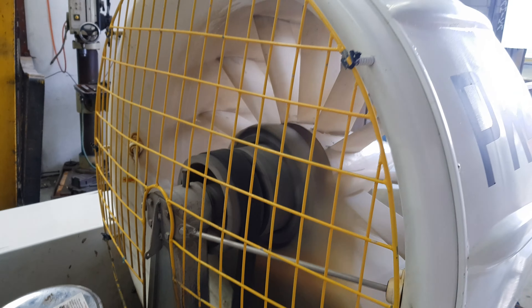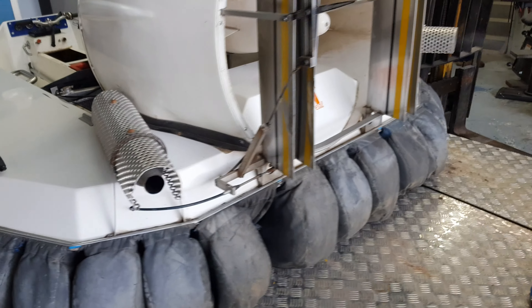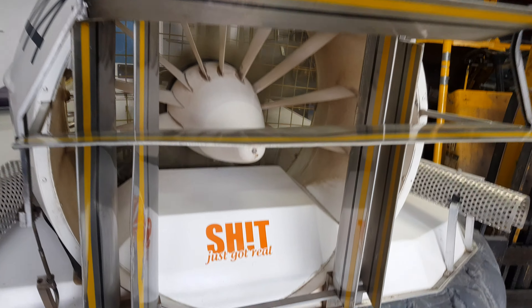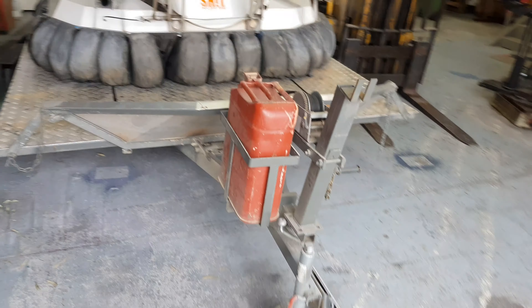A twelve blade fan. The trailer tilts. Jerrycan holder.